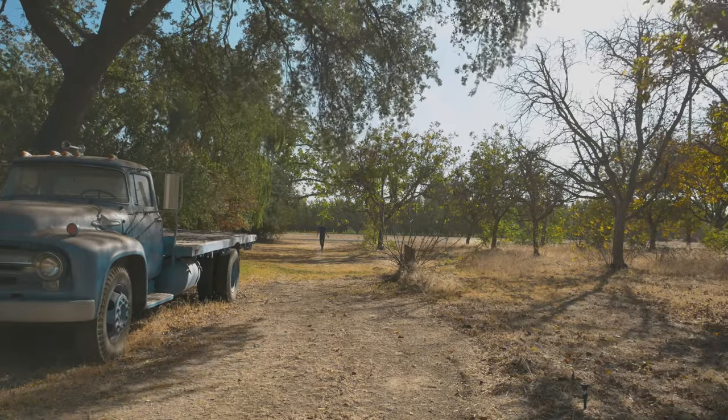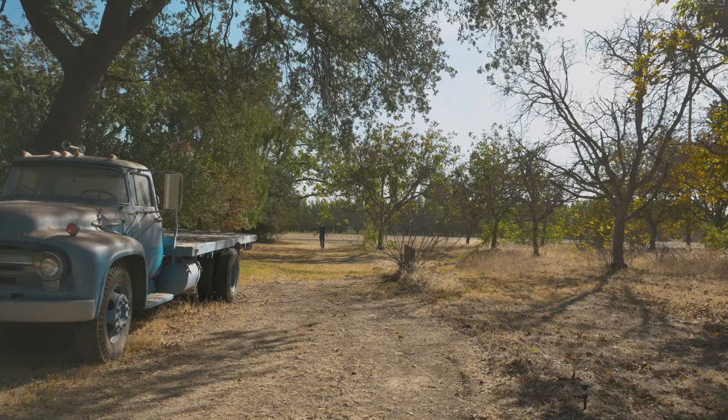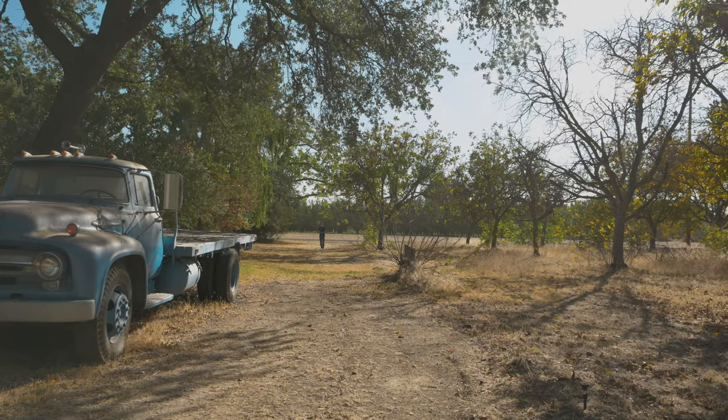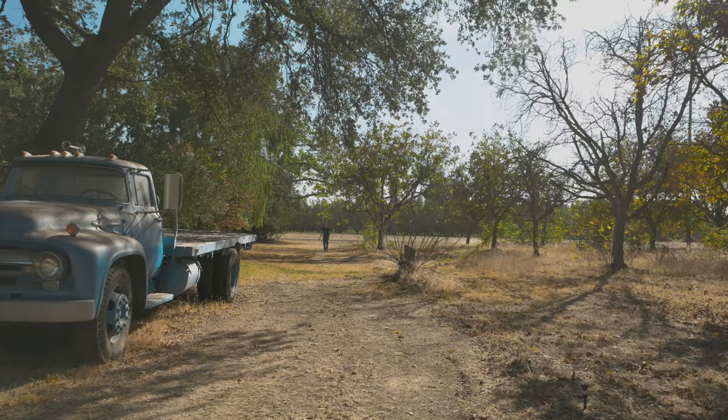I'd say right now I'm about 100 to 150 feet away from the microphone — it's supposed to have a range up to around 300 feet, so how does this sound right now? There is a bit of wind that may be interfering with the signal, but it should sound pretty clear if it lives up to what they say it should.